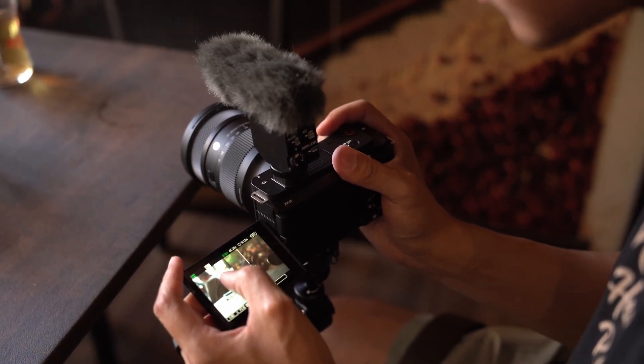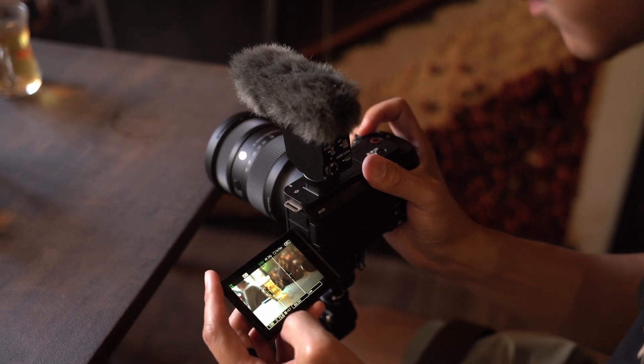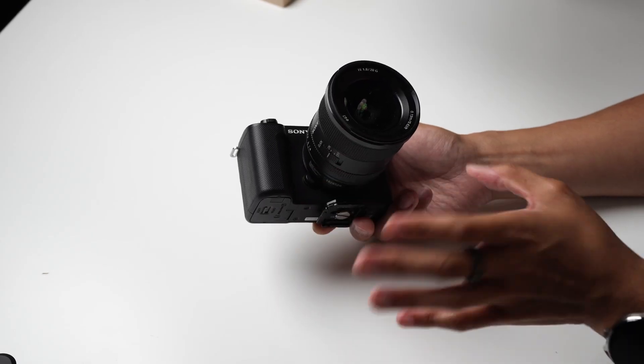Speaking of which, the grip is quite a bit thinner than typical bodies might provide, introducing hand cramps from time to time when I was shooting for extended periods. I personally want to put a cage on this camera just to make up for that grip and to make it just a little bit more comfortable.